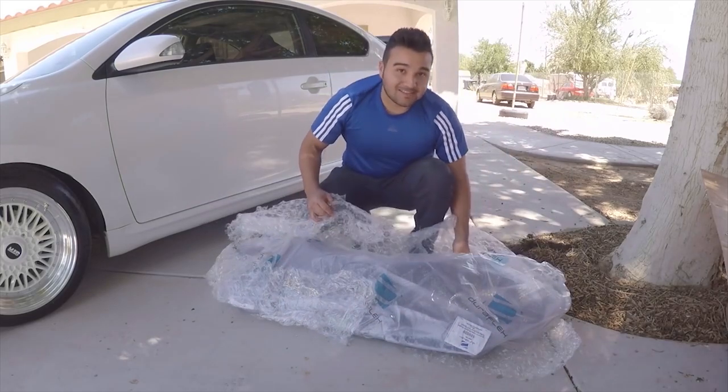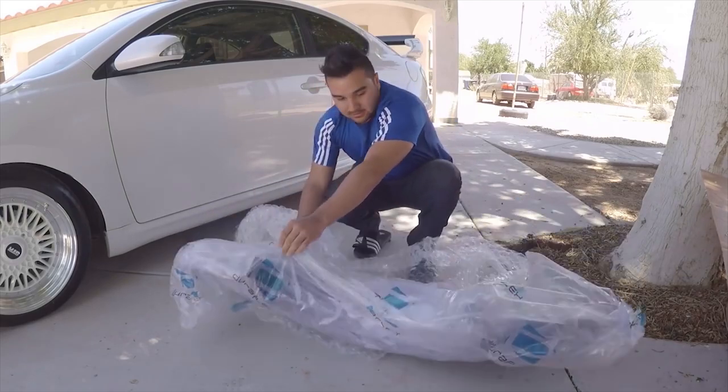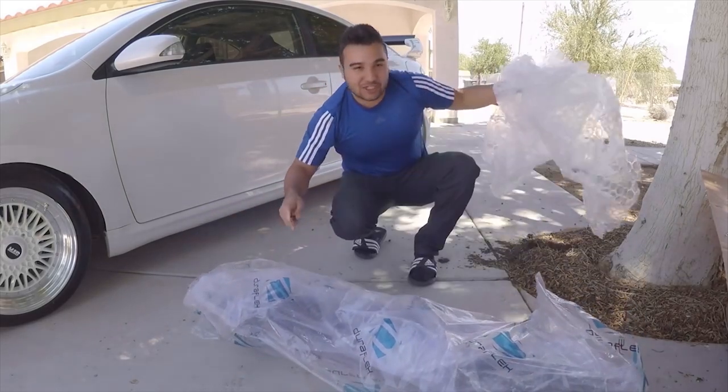These are not ABS plastic — these are actually FRP, fiberglass reinforced plastic. I'm recording this part in the future, having already gone through part of this process, so I want to clarify some things. There are things I wish I would have known when I first started, and things you guys probably want clarified regarding buying an ABS plastic kit versus an FRP fiberglass reinforced plastic kit.